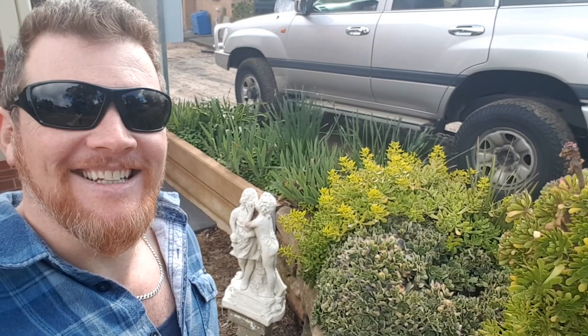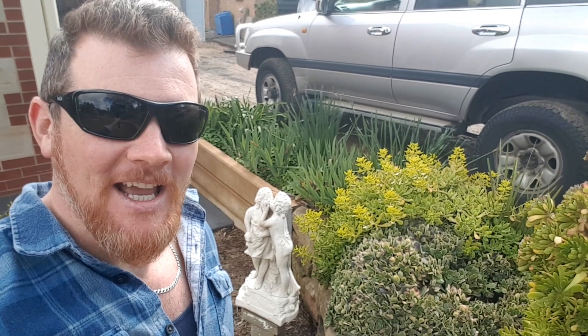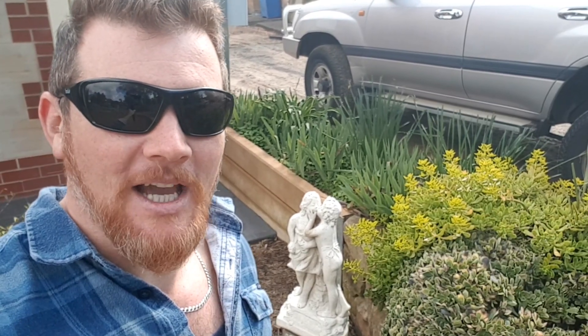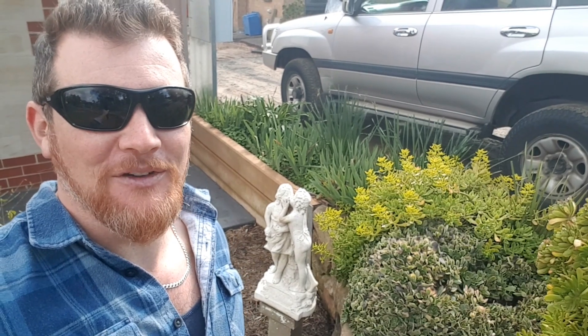G'day, how are you? Welcome back for some more green and gold. Alrighty, so we're here by the lovebirds this morning and we're going to be propagating our aeoniums. Succulent propagation is wicked mad easy - it's just like falling off a log. It is that easy.